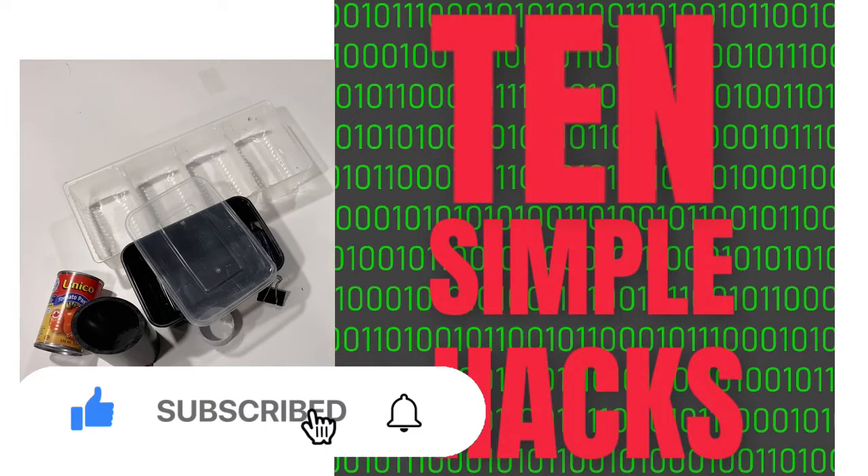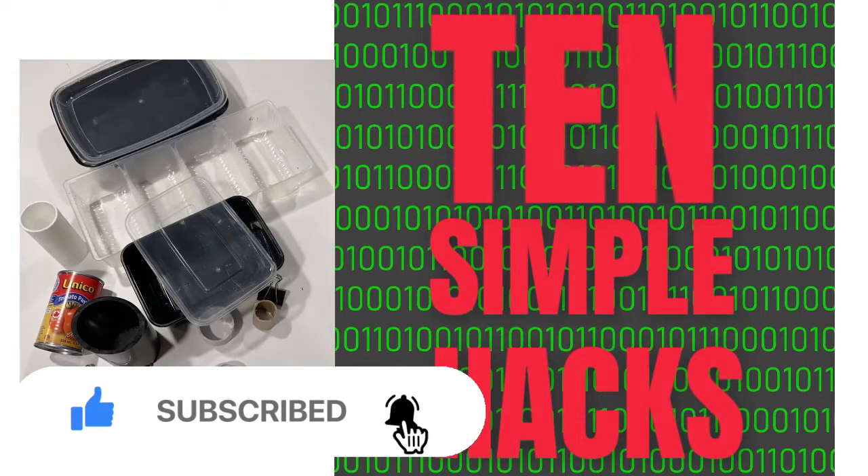So there you have it: 10 simple hacks that use everyday items to help solve some of your storage and organization challenges.